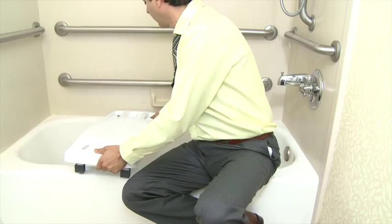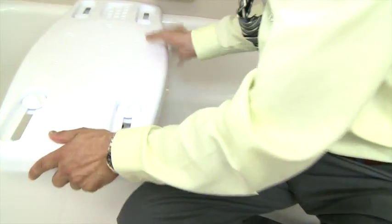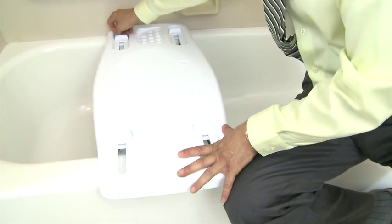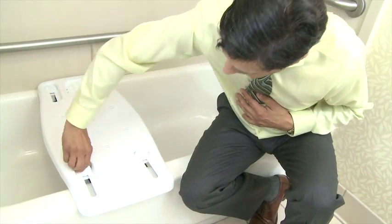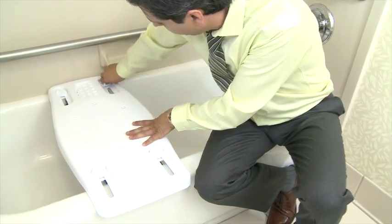Place the bathing board along the top of the tub, straddling both sides evenly. Lock it in place per the device instructions. The bathing board should be positioned so that a seated person will face the faucet and have sufficient leg room to enter the tub.